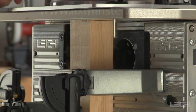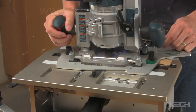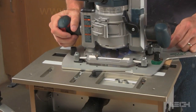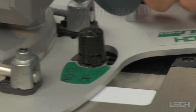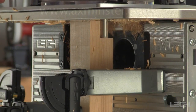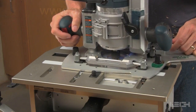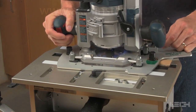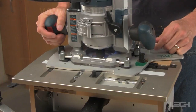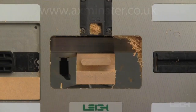Start by climb routing clockwise — this provides a very clean shoulder cut. Then rout counterclockwise, running the guide pin against the guide to clean up the tenon. The rear tenon is now complete.